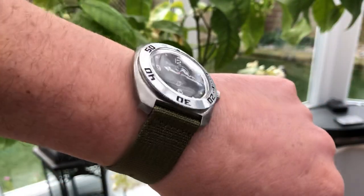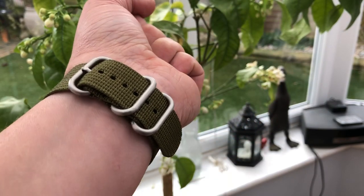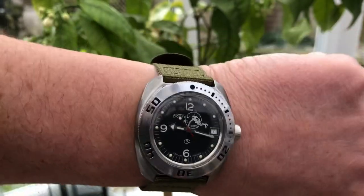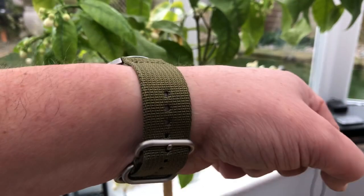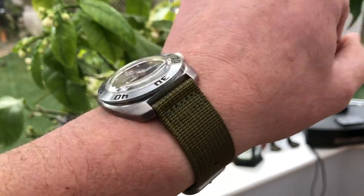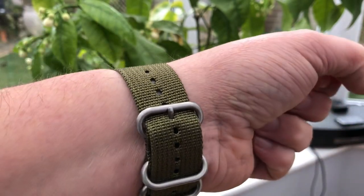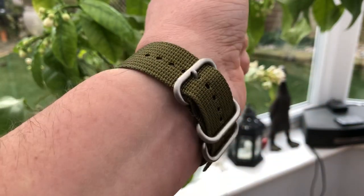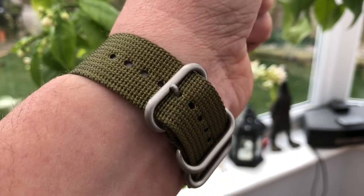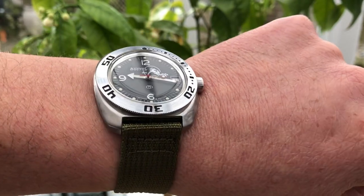This is another strap I got from Sectime in the UK — they had a really good range. This one was easy, it was a 22mm. I really like this style and the green; I think it goes really well with the Vostok. I also ordered a black rubber strap with a red stripe on it, but I prefer this more military-style strap. It's got a really nice buckle and keepers — nice and chunky, brushed, and really comfortable. I think it really suits this watch.